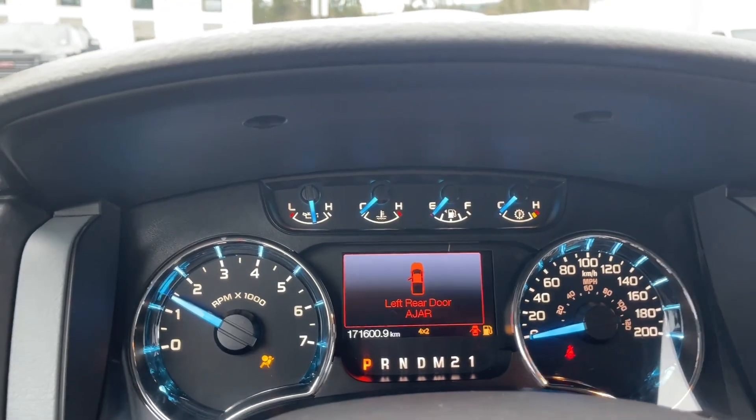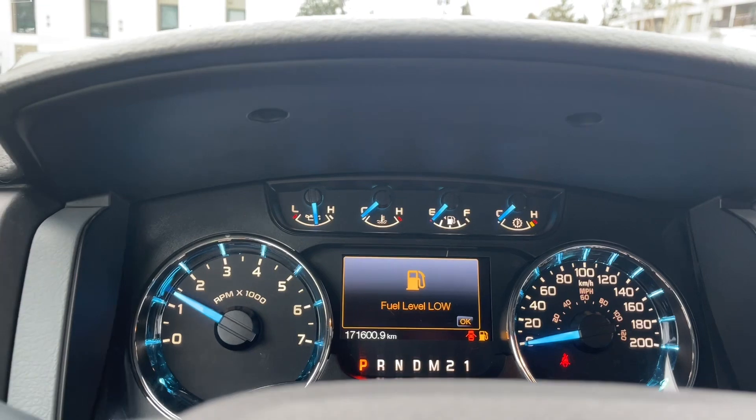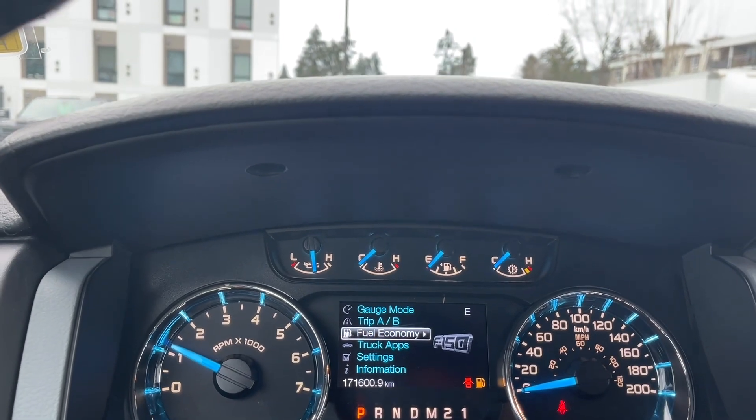I'm just going to turn down the volume here — I didn't quite close the door, so it's just reminding me of that. The menu includes gauge mode, trip AB, and fuel economy, as well as truck apps.